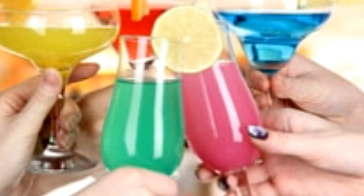Tiramisu Martini — Ingredients: 45 ml Vanilla Flavored Vodka, 45 ml Crème de Cacao, 45 ml Coffee Flavored Liqueur. Method: In a shaker, pour vodka, crème de cacao and coffee liqueur over ice. Shake until shaker frosts. Then strain into a chilled glass and serve.